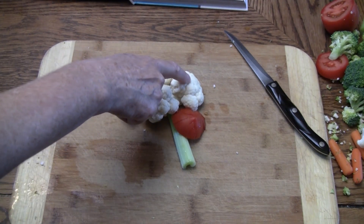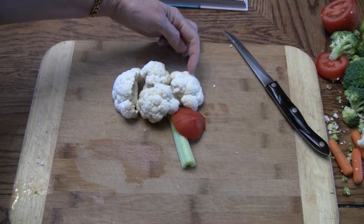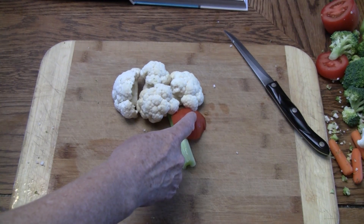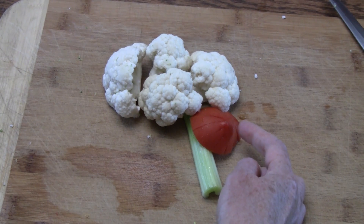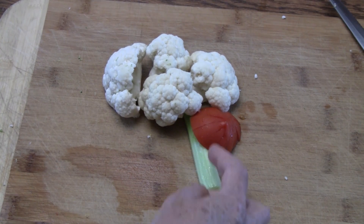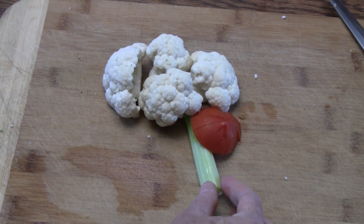The occipital lobe is for visual information. Then here you have the brain stem, and then you have the cerebellum. The cerebellum is the part of the brain involved in balance and posture, and it coordinates sensory input with the muscle response. The brain stem is the main control center for basic bodily functions, and it connects the brain to the spinal cord.